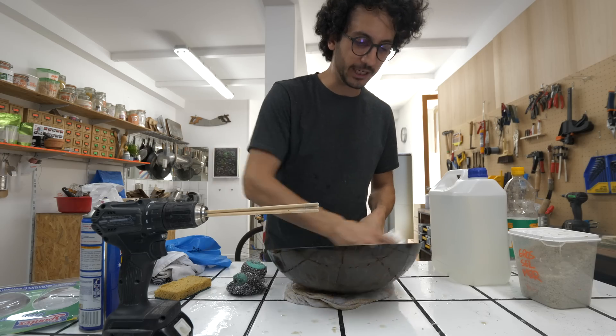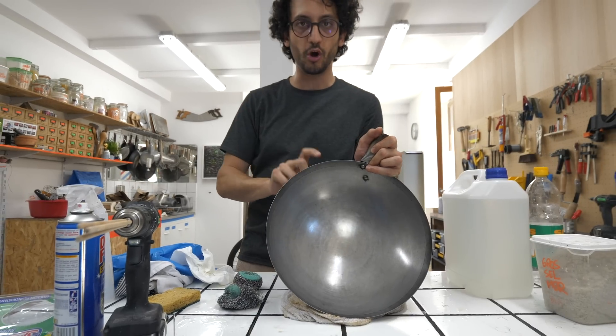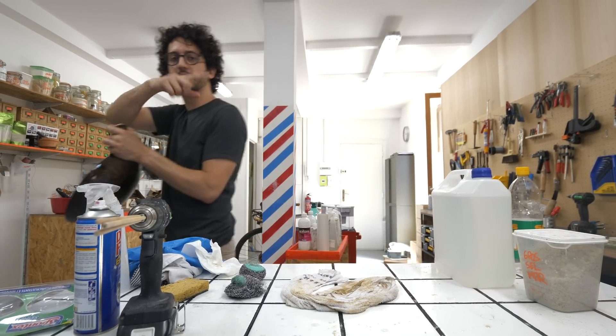If you really committed to it, this is the kind of shiny surface that you should get at the end — all the marks, all the rust is gone. This is the blank canvas we need to work on and start building a seasoning.